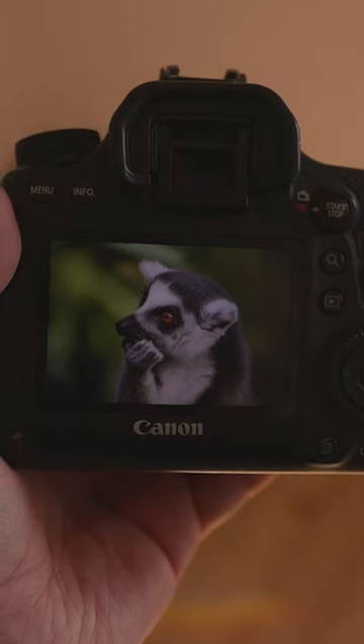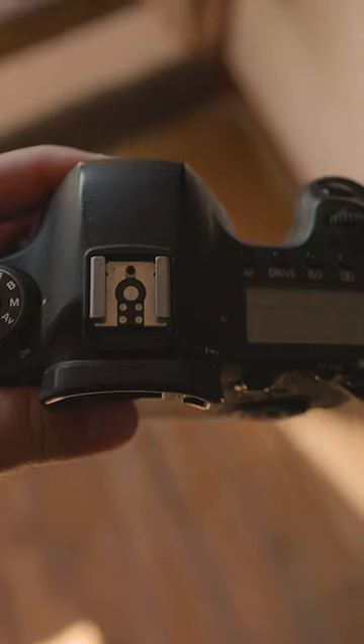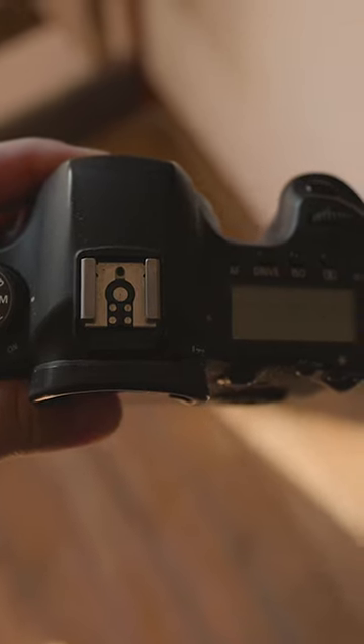On the other hand, the 6D has a fixed screen that can't be turned or moved. In addition to its fixed screen, the Canon 6D features a small LCD on the top.